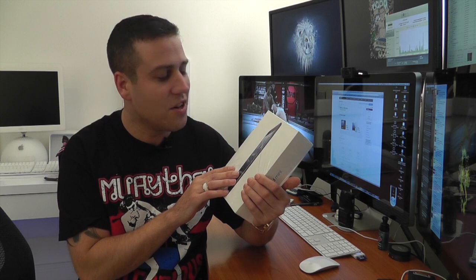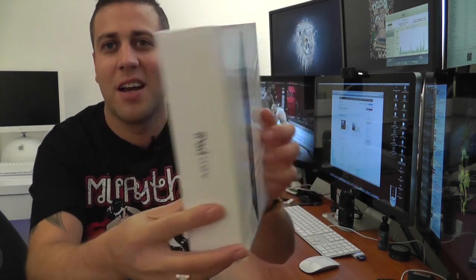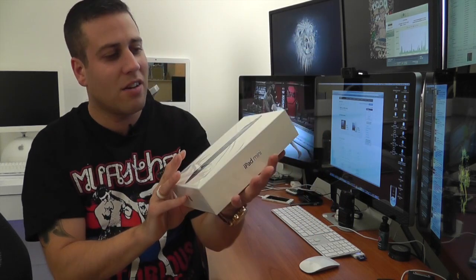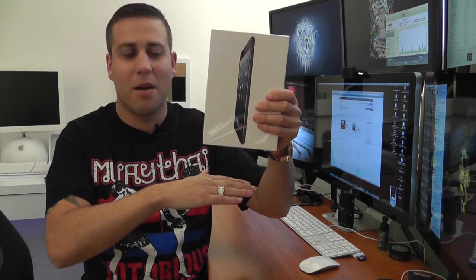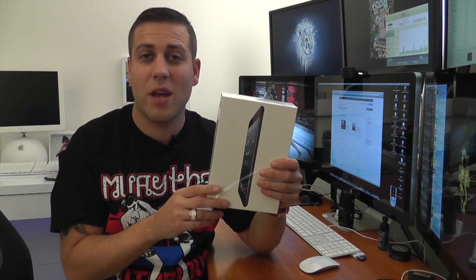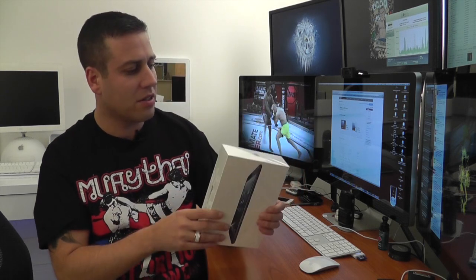You guys have seen these Apple packages a million times before, I'm not going to bore you to death with it. But it is kind of strange that it is so small — the iPad box is actually quite significantly bigger than this, even though it's only just under a two-inch decrease in size. It just feels a hell of a lot smaller.